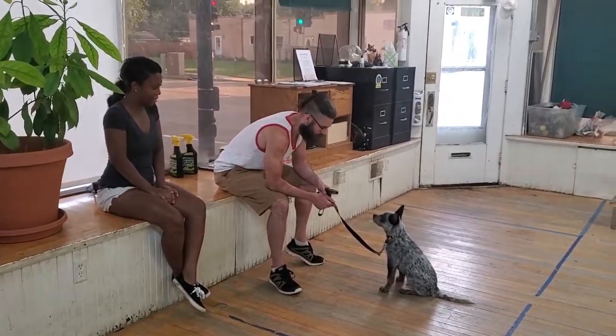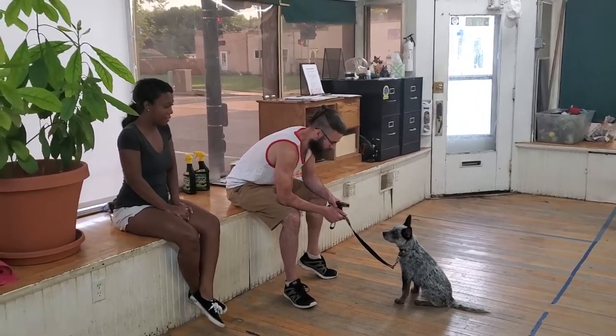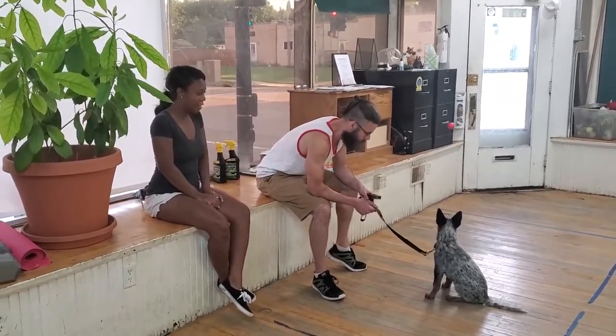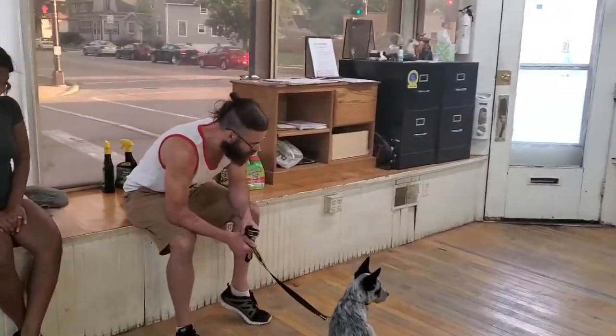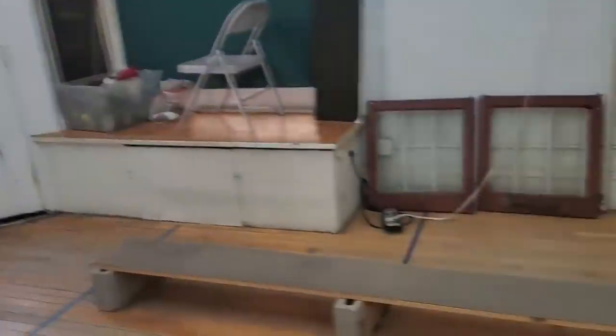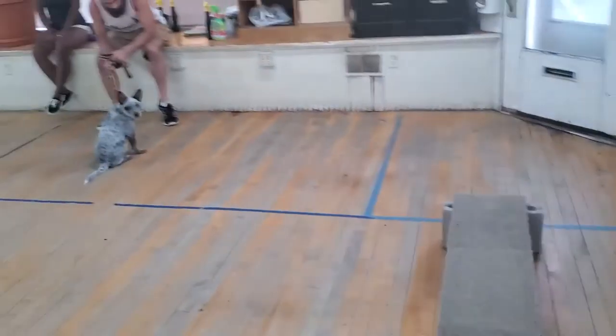Three months old, four months old? Yeah, okay. This is the first lesson, and at no point did you ever think he could stay still around the ball — because five minutes ago, what was he doing? He wasn't staying still, not near the ball.